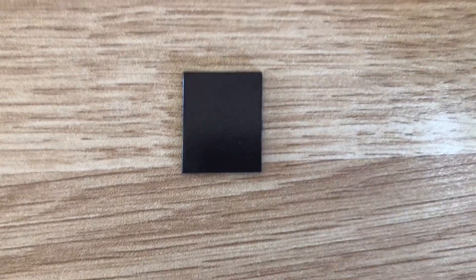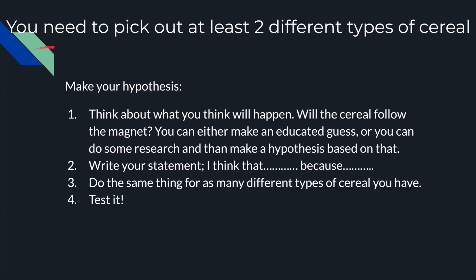You need to pick out at least two different types of cereal. You have to make sure that you have these different types of cereal before you make your hypothesis, because if you make your hypothesis before you know what types of cereal you're using, there's no purpose — you can't make an educated guess on something you don't even know about. Number one: think about what you think will happen. Will the cereal follow the magnet? You can either make an educated guess or you can do some research and then make a hypothesis based on that.